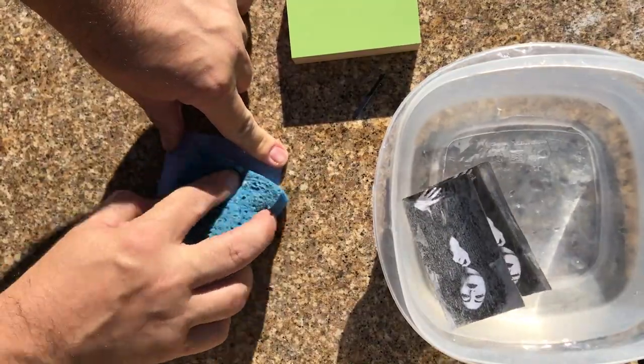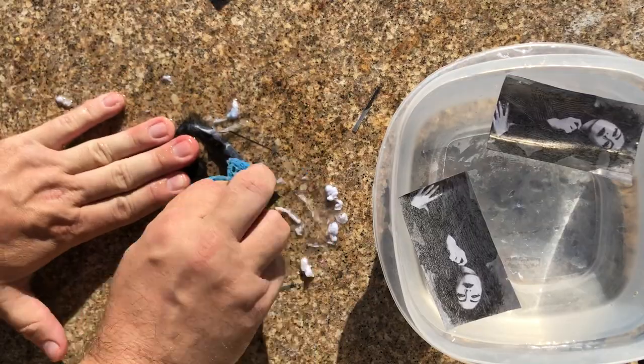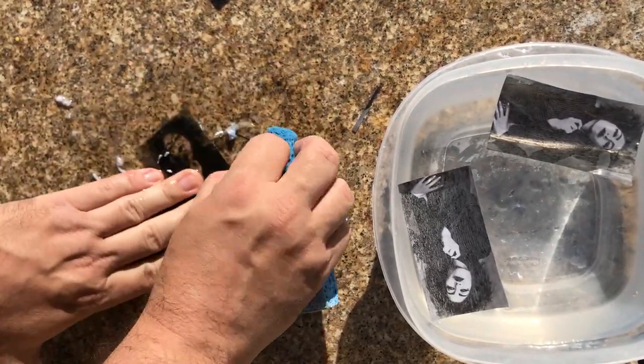Once I have my image thoroughly soaked in the warm water, I use the sponge, apply pressure onto the non-image side, and rub it off. Make sure all the excess paper is gone.